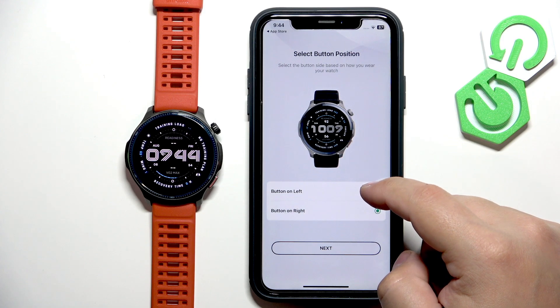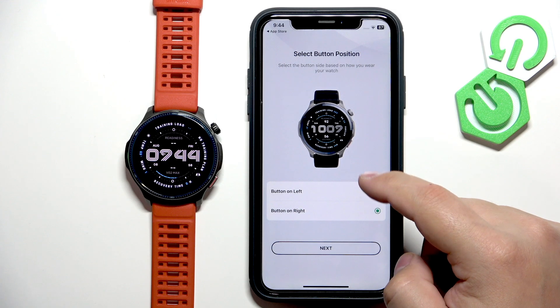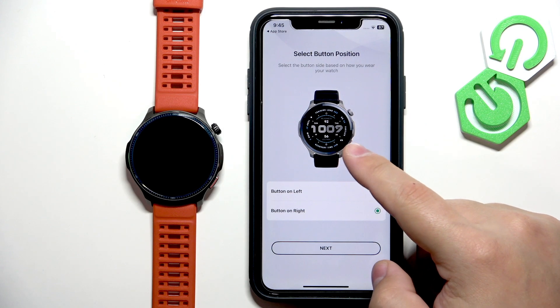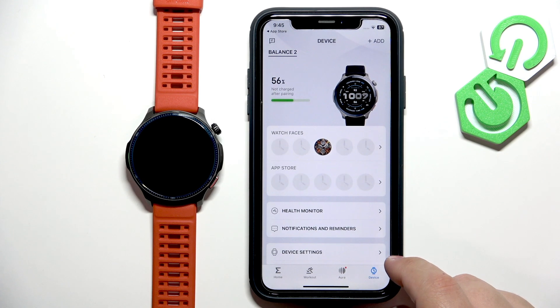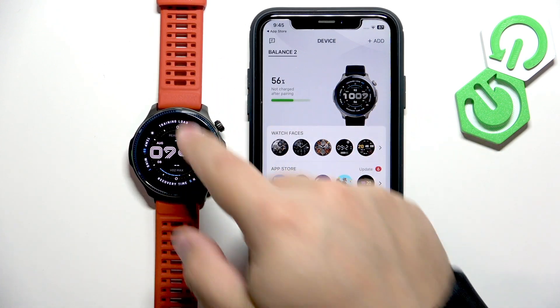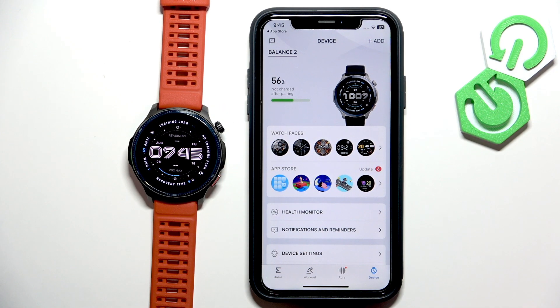Here you can select the preferred position of the buttons — left or right. If you select left it will flip the screen; right is the default position. Select your preference, tap Next, then Done. You should now see the Device page with your Balance 2, and your watch should be ready to use. That's how you pair this watch with an iPhone. Thank you for watching — if you found this video helpful, please consider subscribing and leaving a like.